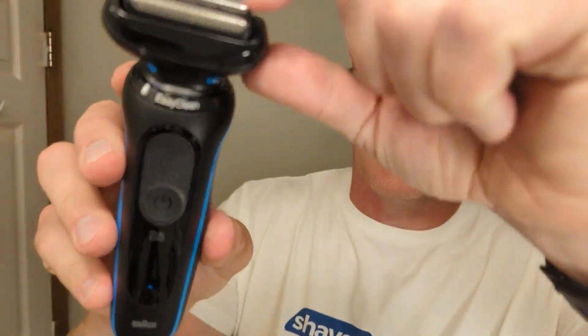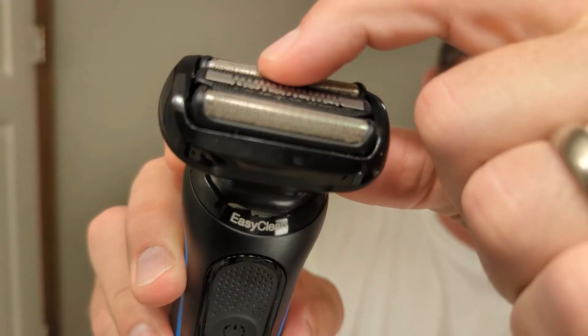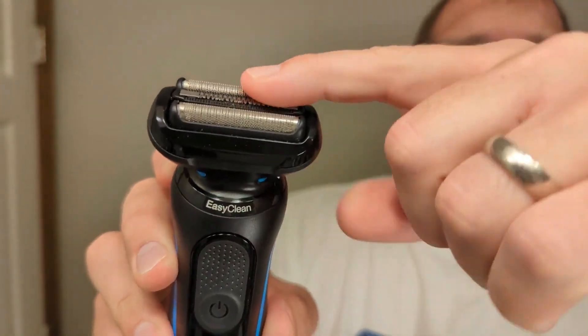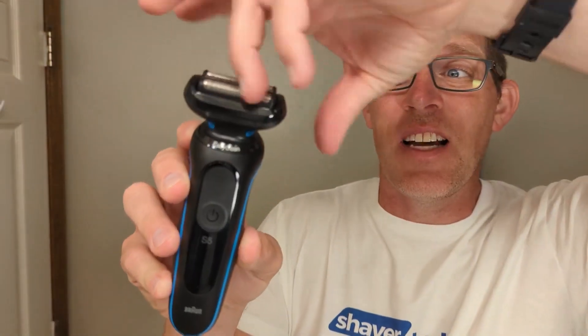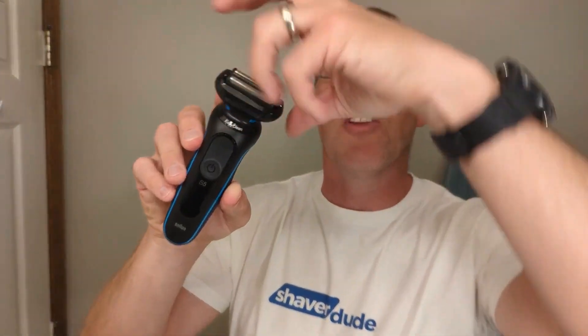The 5049 CS does have flexible foils on the top. There's a little bit of flex there, but the entire head does not swivel — just those foils. So you may have to use your elbow a little bit when you go around the cheekbones back here. If you're looking for more flexibility in the head, check out the Braun Series 7.